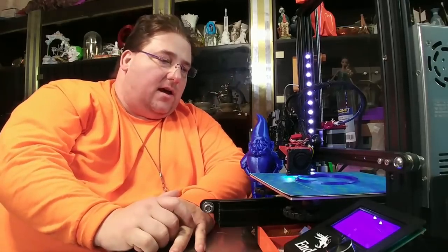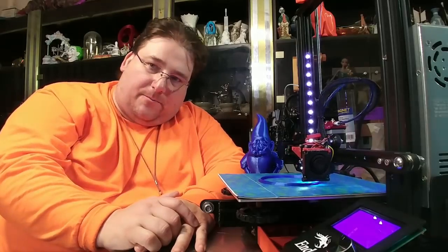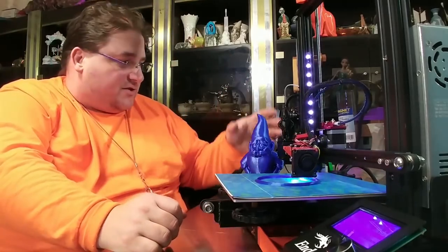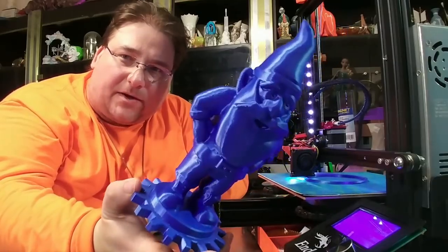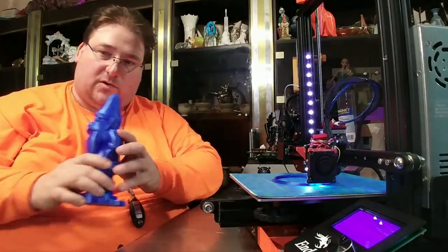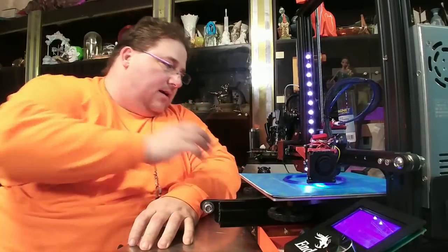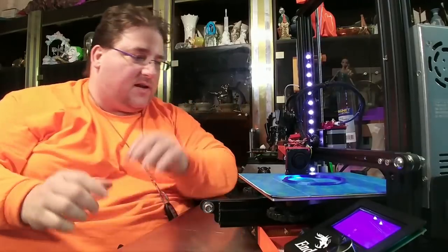There were some issues with the early Ender 3. From what I understand, these issues are now corrected — people receiving printers today are not having them. But if you bought one of the original 500,000 printers, you may have these issues. Once you fix them, you'll get this kind of print quality. This is Atomic Filament luminous blue — the quality is out of this world. This other one is MakerGeek's Black as Night rocket — the print quality is incredible.